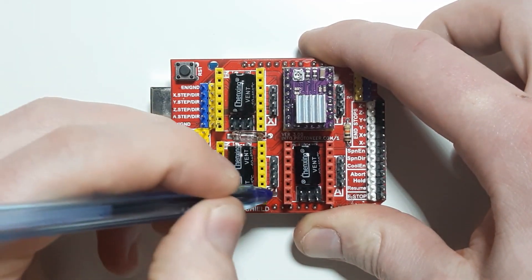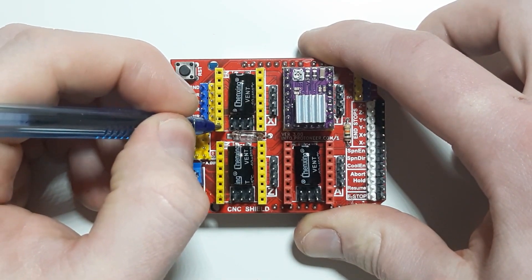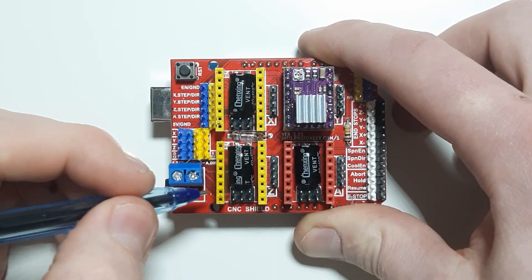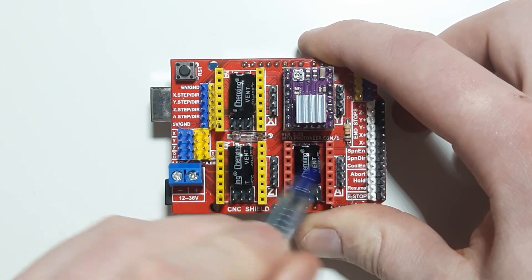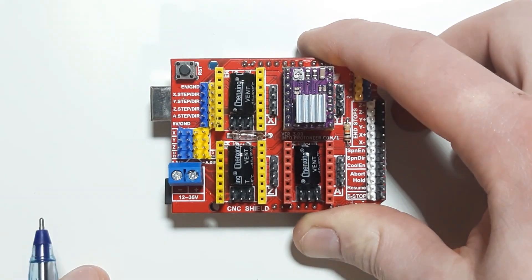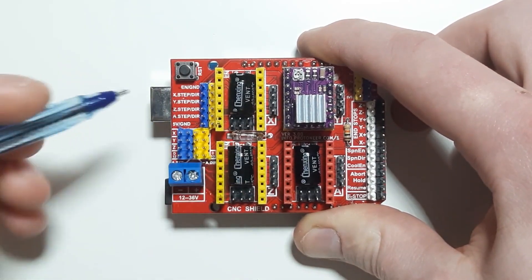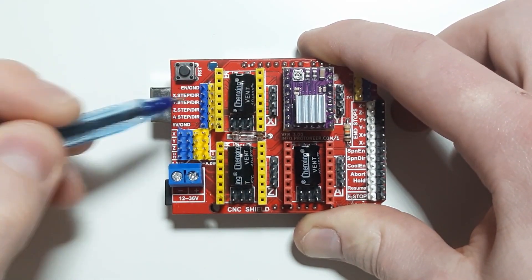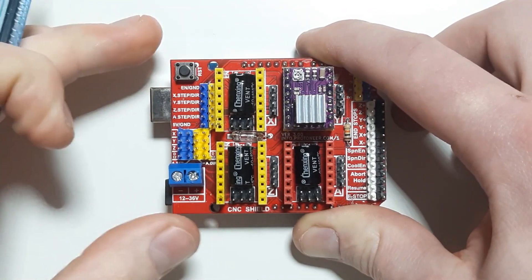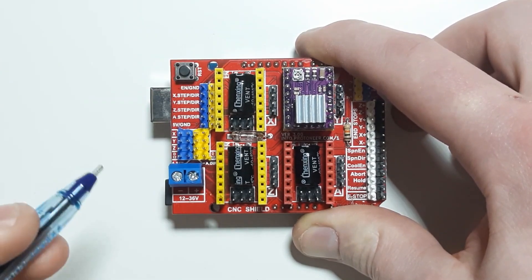These are the last two pins on each of the drivers. For X, we have step as pin number 2 and direction as pin number 5. For Y, it's 3 and 6, and for Z it's 4 and 7. The extruder here doesn't actually route directly onto the Arduino — we'll get into that later. Each of the pins I've mentioned are also accessible through the external pin headers out here, which may be so that you can connect something else, or if this doesn't mount onto the microcontroller you're using, so you can take jumpers and stick them in here.